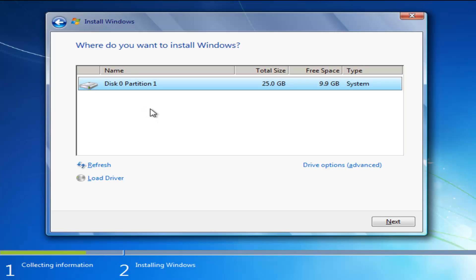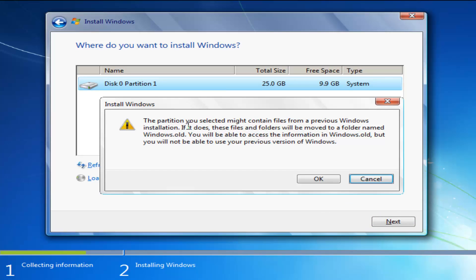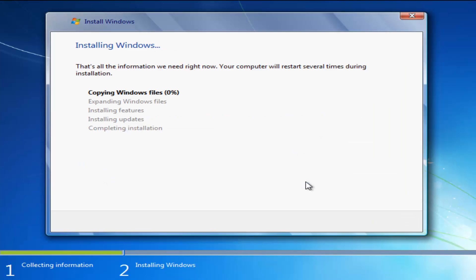It's going to ask where you want to install Windows. The type should be System, and you can generally tell by the largest hard disk space available. In my case the total size shows 25 gigabytes — that's where Windows is currently installed and where we're reinstalling it. If you had any recovery partitions they'd be listed here as well. Once you've determined the correct drive, select Next. You may see a message saying the partition might contain files from a previous Windows installation — those files and folders will be moved to a folder named Windows.old. You'll be able to access that information, but you won't be able to use your previous version of Windows. Accept that and click OK.